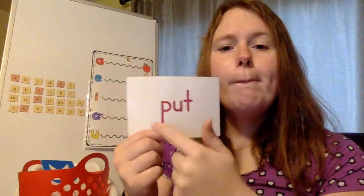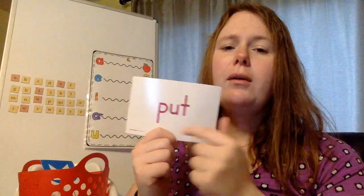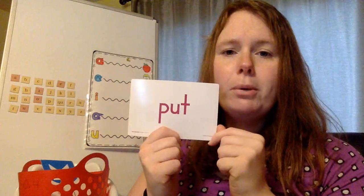Our other brand new sight word: put. P-U-T. Put your things away. Did any of you put those around your house to smack as you went into the different rooms? If you did, I would love to see a picture — just leave it in a comment under this video.